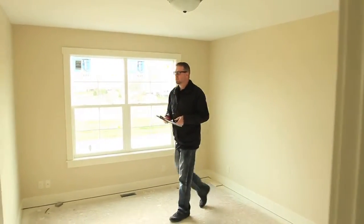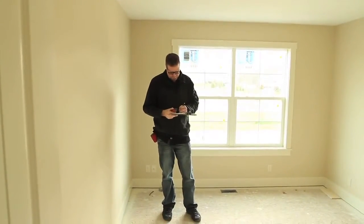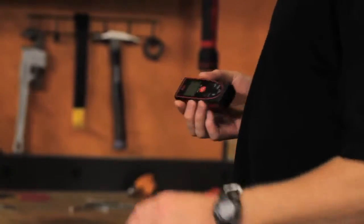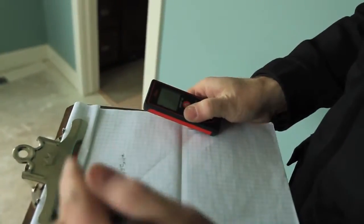You've used laser distance measures before — how did this one stack up performance-wise? This one's fantastic. They all seem to work pretty well, but a lot of them were a lot bigger and you're not going to carry those around in your pocket — you've got to have a sheath on the side. What was exciting about this one was the size of it.